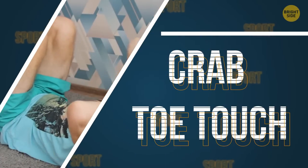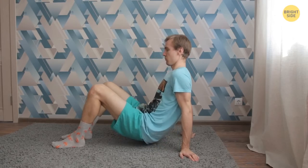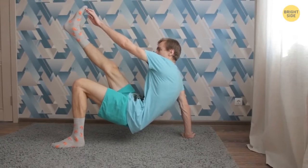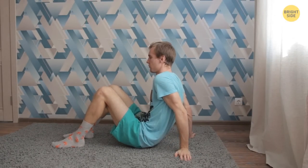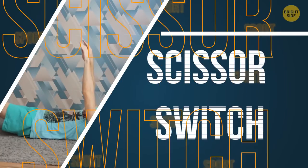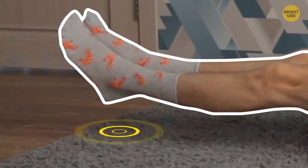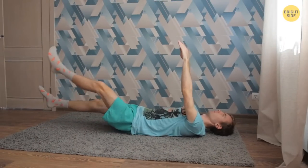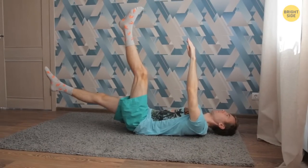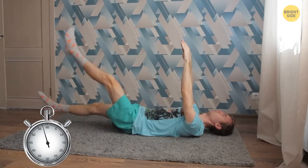Crab Toe Touch. Sit with your feet and palms flat on the floor, hands slightly behind your body. Now lift your hips up a bit and straighten your right leg — reach the tip of your right foot with your left hand, then return to the starting position. Do as many repetitions as you can, switching sides. This will help make your glutes and core stronger. Scissor Switch: lie face up with your shoulders slightly lifted and extend your arms forward. Both legs should be straight and slightly up. Lift one leg up toward your arms, trying to lower the leg toward your body as much as possible — make sure your legs remain straight. Return and continue changing legs. Set a timer for a minute, then go immediately to the next exercise.